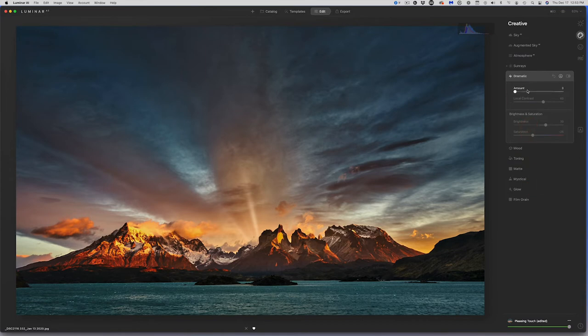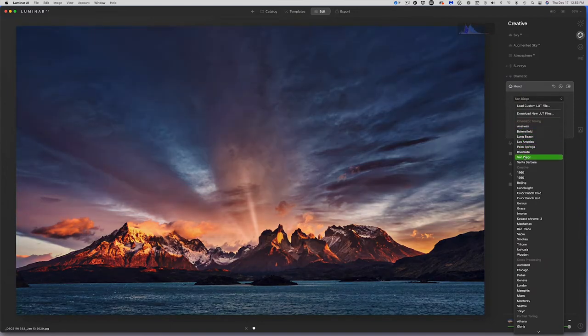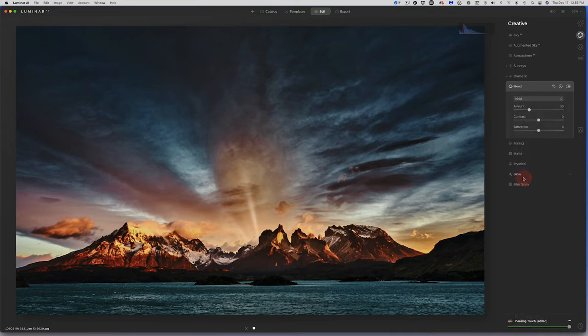There's a Mood tool — this uses lookup tables, and as you slide through them each one adds a different effect to the edited image. I'll pick something dramatic. There's also toning, magic or matte, mystical which adds a glow, colorize, and a glow tool with an Orton effect that I can dial in. Before and after shows some pretty cool results. In the Pro panel, I can adjust optics to fix distortion, de-vignette, add super contrast, and use color harmony. Dodging and burning allows me to paint with a brush to lighten or darken specific areas, like brightening a mountain in the scene.